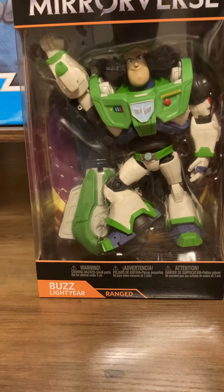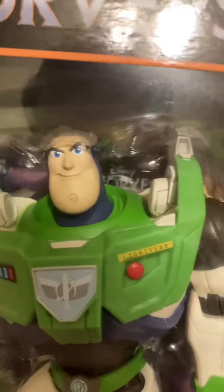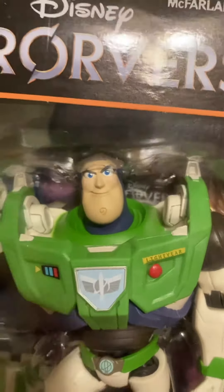It's got a lot of moving parts and there's a big possibility it's for stop motion. It's probably an adult collector figure because it's 12 plus. It looks very nice in my opinion — he almost looks like the Buzz from the Lightyear movie. His face kind of looks like the one from Lightyear, especially that little picture there.